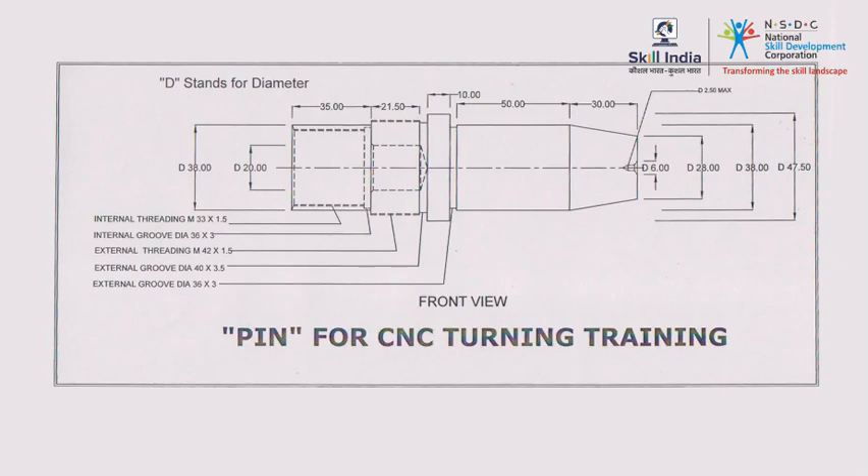Before you jump into the operation, there are some important preparations you need to make. Start by carefully examining the engineering drawing for raw material dimensions and critical tolerances. You must also plan the sequence of operation to ensure a minimal number of job-holding changes.